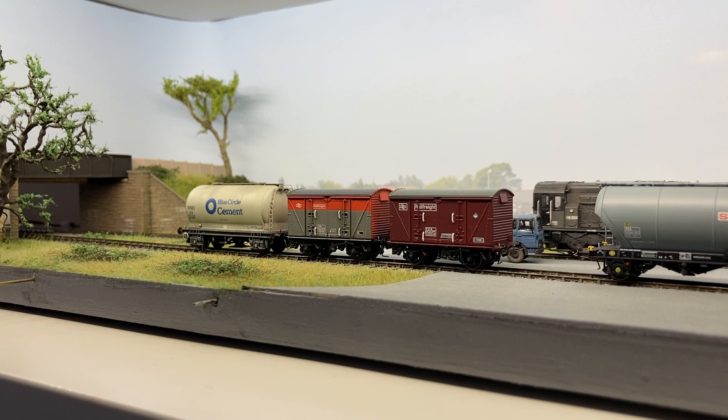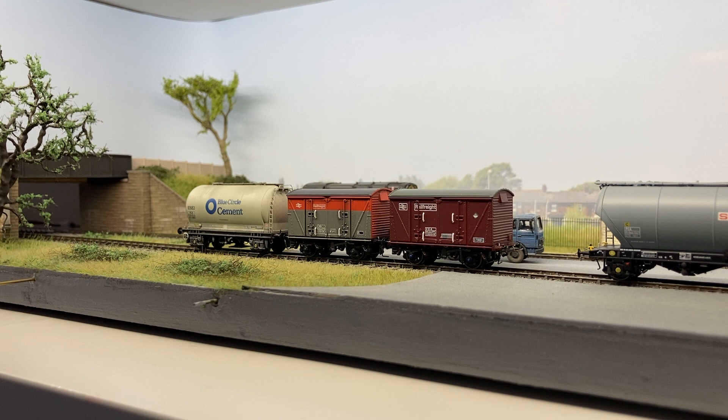And I know many prefer BR Blue, but I really do enjoy running the provincial Scottish liveried 08 I've got as well. But this BR General grey — dull, mundane, run-of-the-mill, whatever you want to say — really just does scream early 90s to me. So definitely really, really pleased with this purchase and how the weathering's blended it into the model.